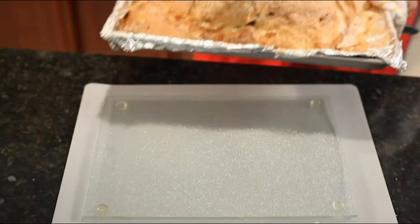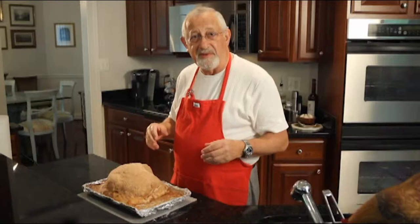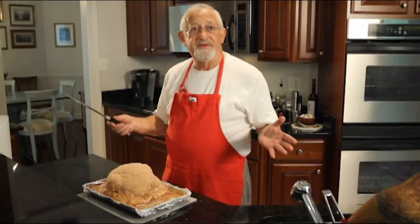It looks like it's time for the chicken to be ready — taken out. Here we go, the salt roasted chicken. Now, if your guests are ready, you can remove the dish from the oven and just go ahead and serve it. But usually it's best to let it rest about 15 minutes before removing the crust.